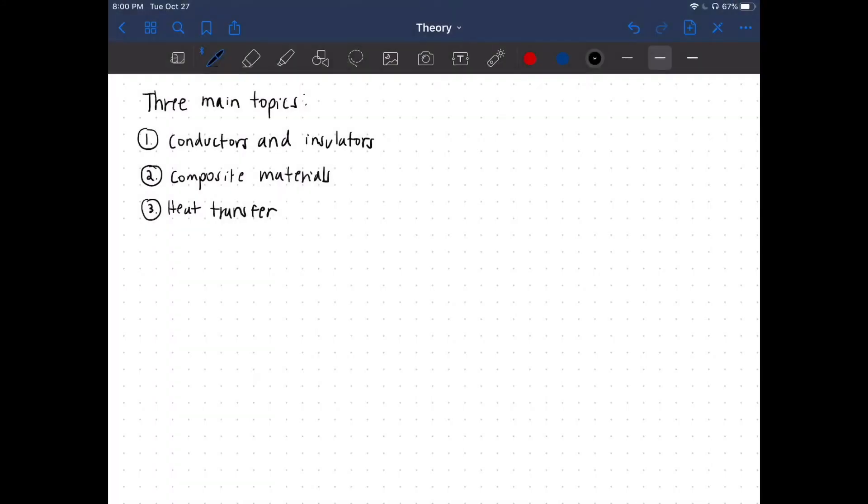There are three main topics that are applicable in this experiment: conductors and insulators, composite materials, and heat transfer. Starting with the first topic — conductors and insulators.